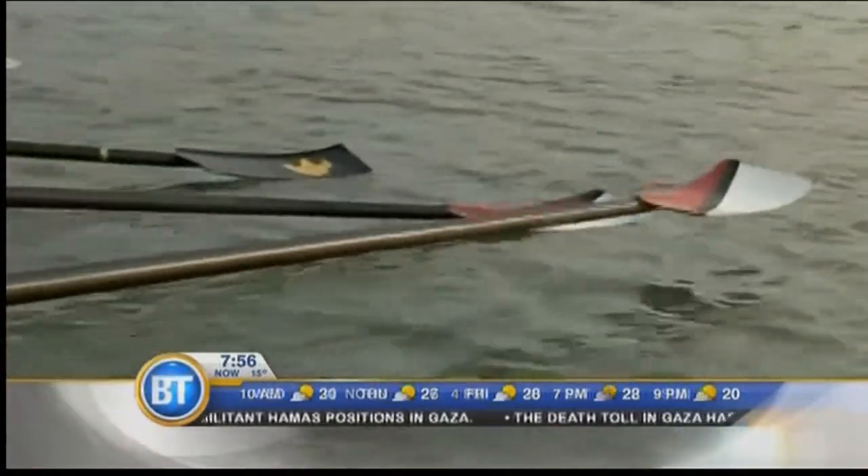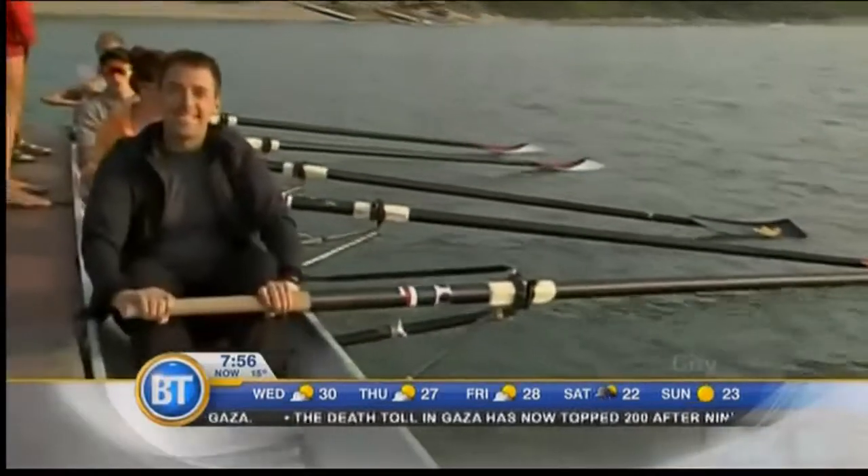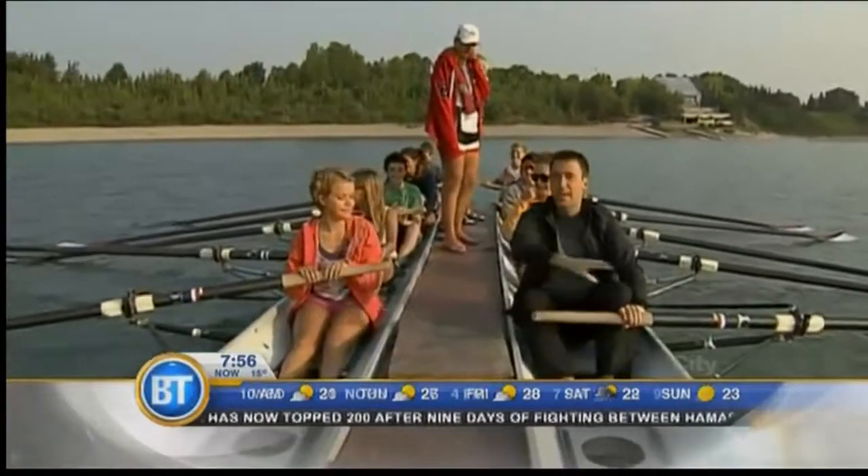Starting things out on the barge. They tell me the barge is untippable, but they also said the Titanic was unsinkable. You know what? I've got faith in these guys — we've got a great crew here with Calgary Growing Club Youth Camp.